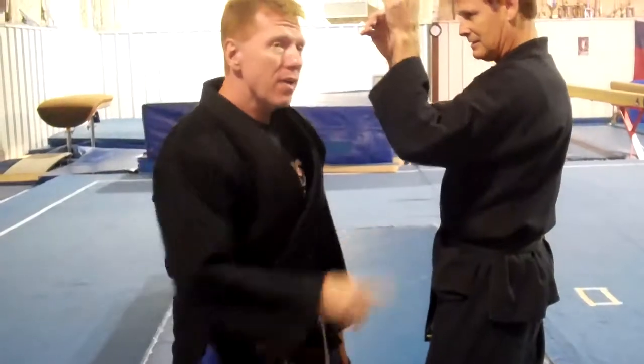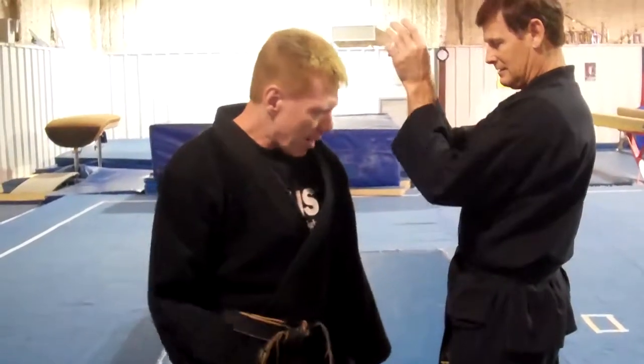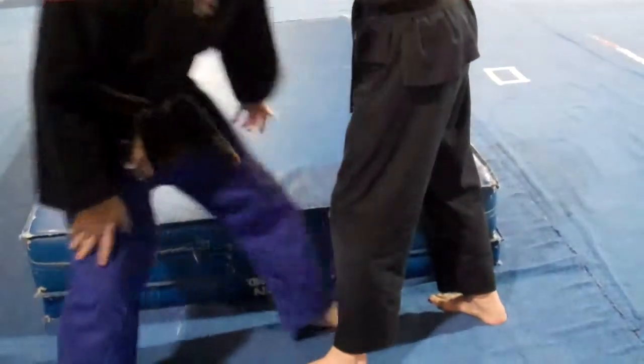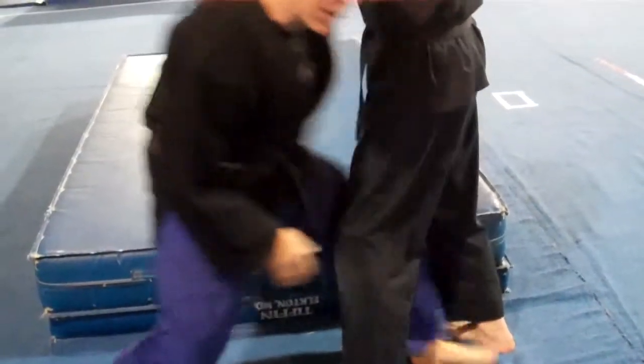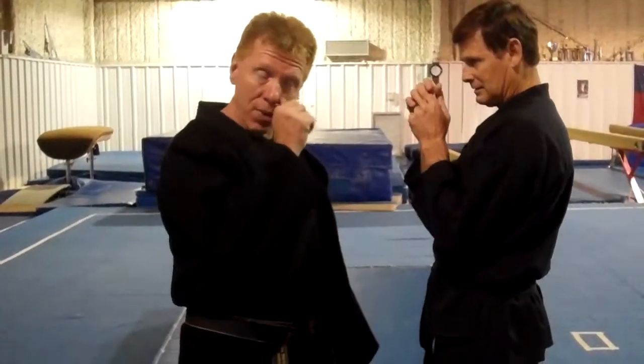We've done this a lot. Two things I've got to worry about. Number one is I've got to get my leg in here between his — not deep. I'm not doing like a double leg takedown. My foot has to go in between his. It's going to give me a lot more energy, a lot more stability as I take him down sideways.